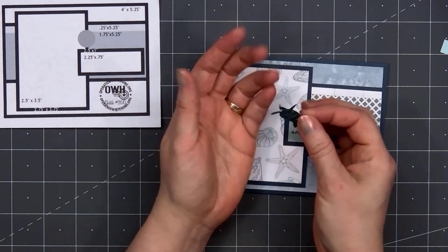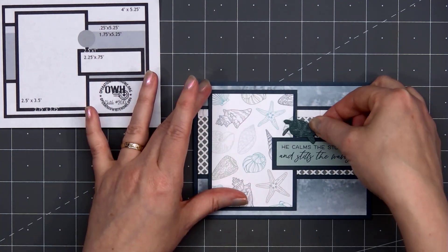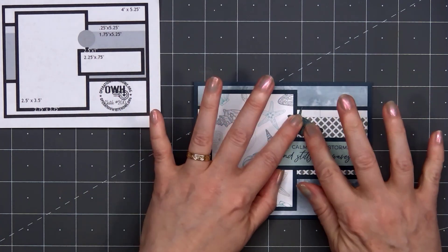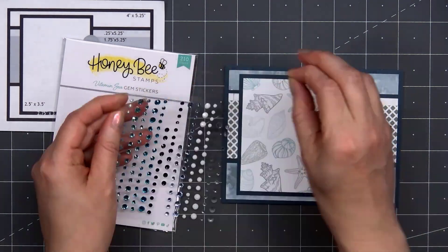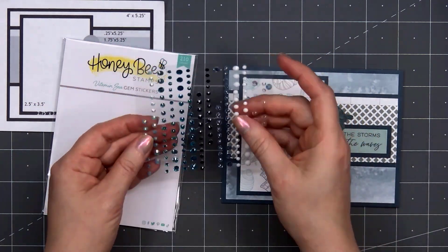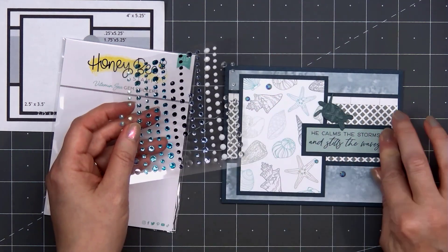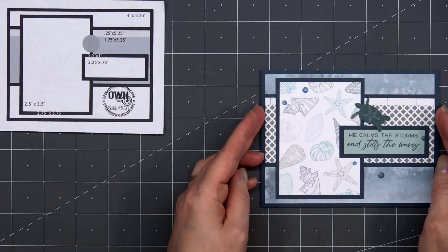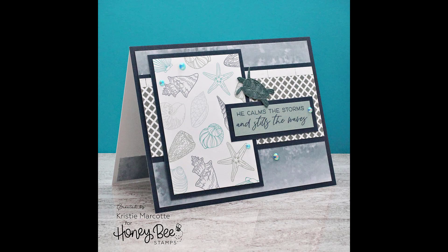Next I'll add a darling little turtle — I cut the turtle out from some patterned paper. When I was cutting out the turtle, I tried to get one of the starfish on the very center of his shell. I will pop up the turtle using some thin foam dimension. Then to finish up the card, I'll add some more of the gem stickers — two in the upper left-hand corner and three around the sentiment. There is my finished card, and I did make two using this design.